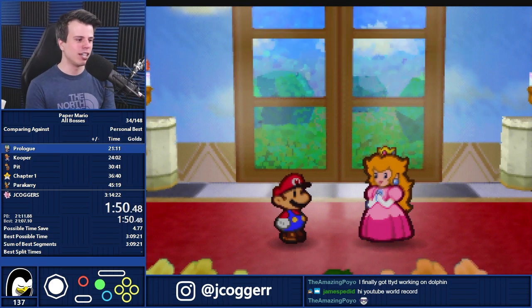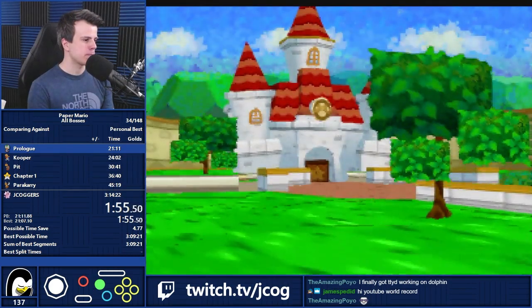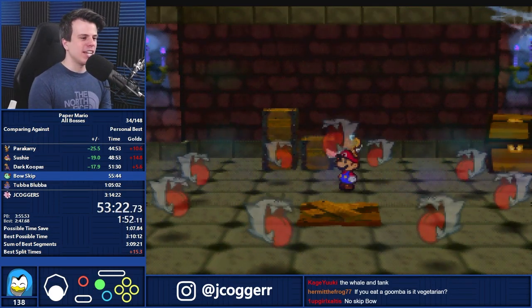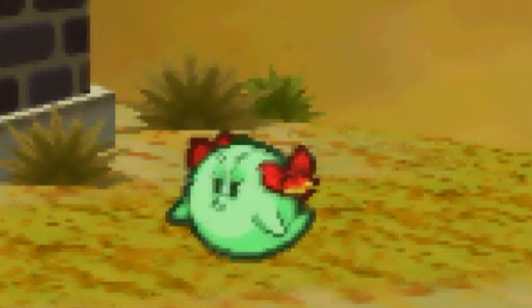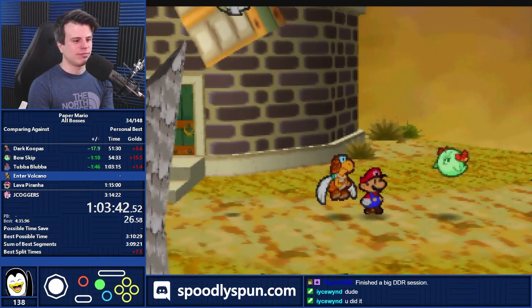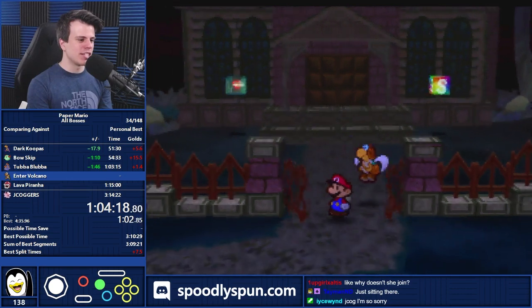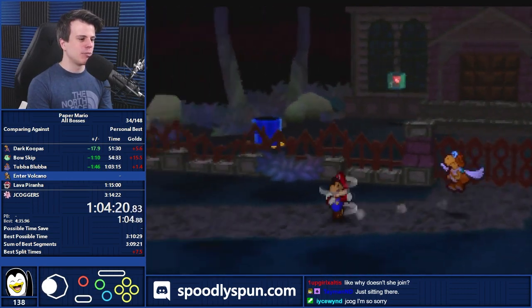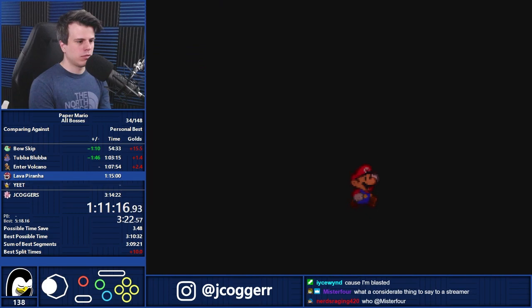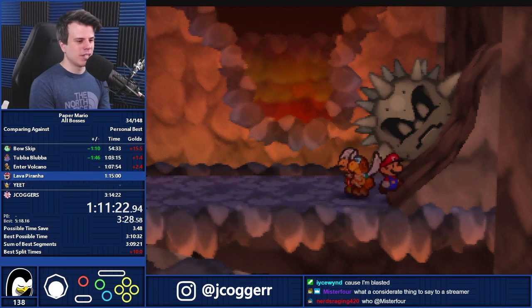Speedrunning is, honest to God, a lot more psychological than people think. If you eat a Goomba, is it vegetarian? I don't think so. Hey, look, it's Bow — she wants to know if she can join my party. Yes. I said yes. And yet she bails on me. Saying yes there doesn't do anything other than advance the conversation — it doesn't actually put her in your party, because you were supposed to have already gotten her.